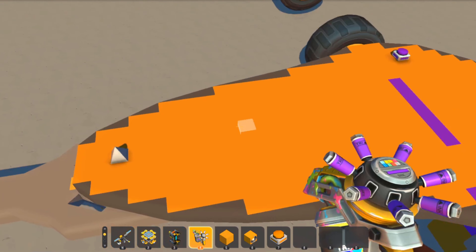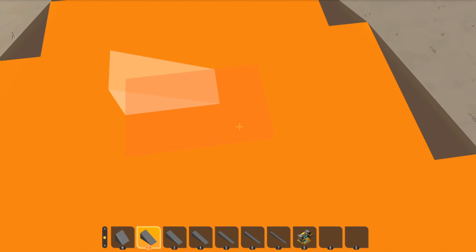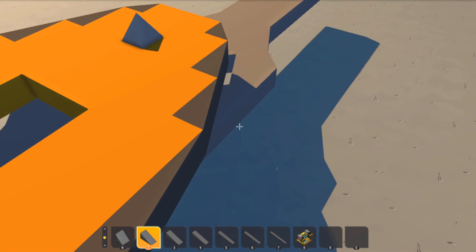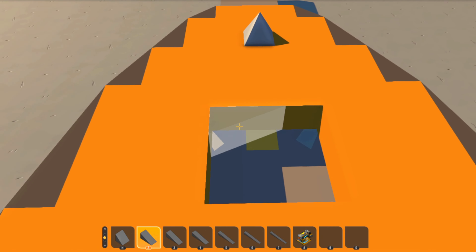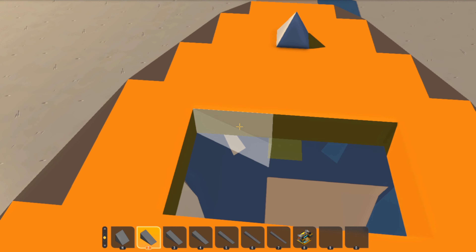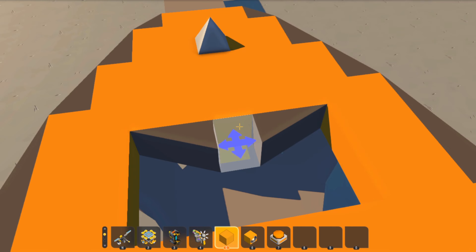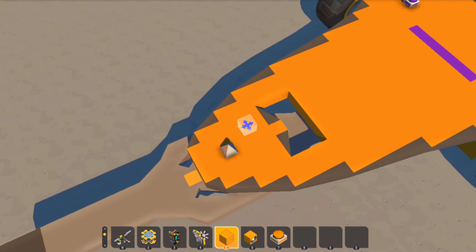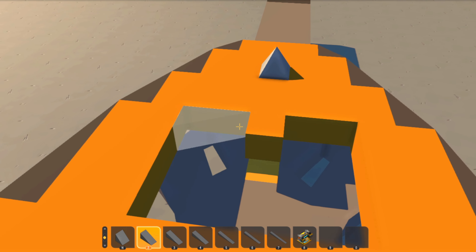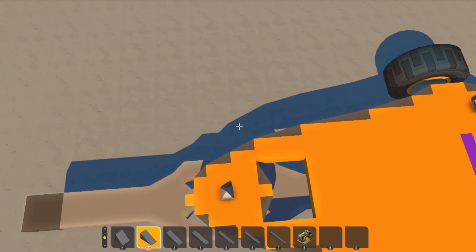A lot of people just want to do cutouts, which is fun. My main rule of thumb for doing cutouts is to make sure it doesn't look like you've got a lot of meat missing around where the weapon is. It looks like there's a decent little bit of support there.